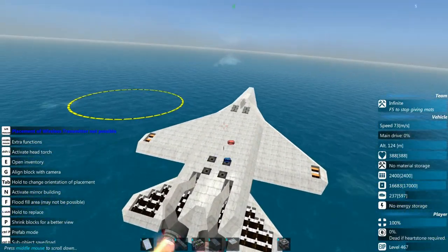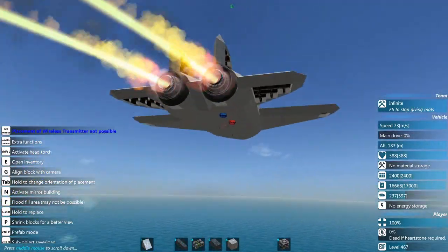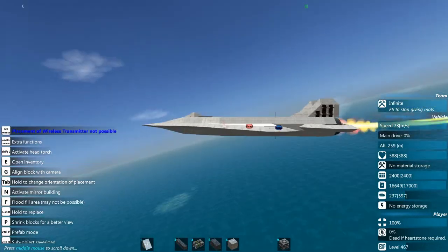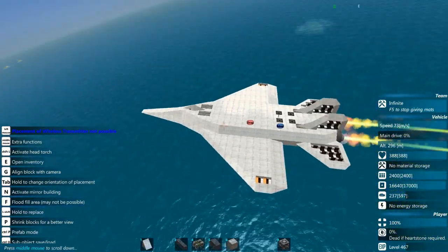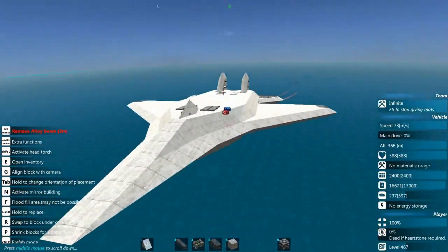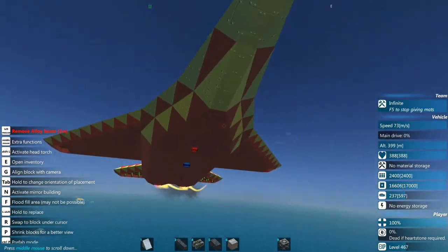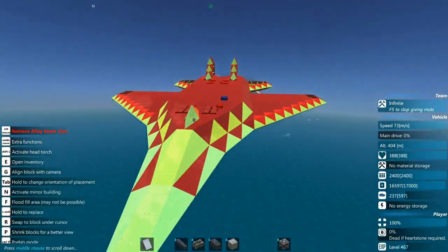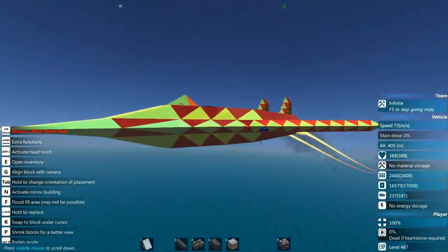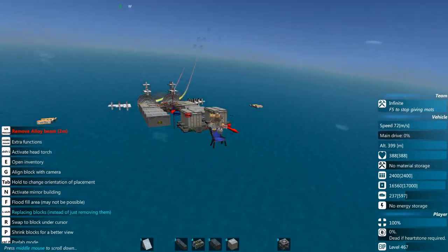Look at her climb! She's just barely sipping fuel too — how about that. 73 meters a second is okay for something like this. Let's have a look at its drag — the lighter the area the better. Yeah, all those surfaces that are coming in contact with the air first are the ones that you want lit up like this. I think we're okay there.